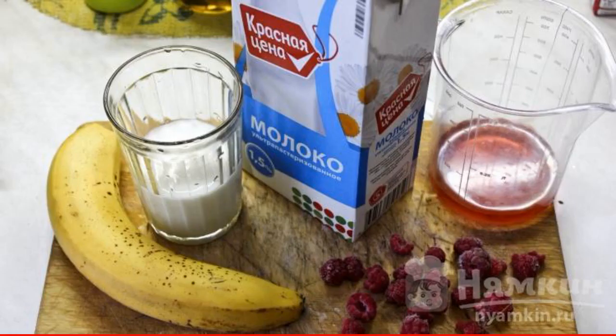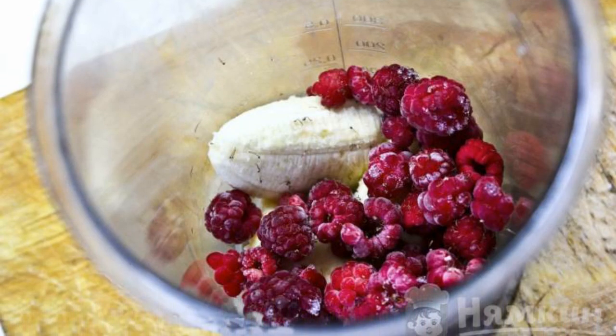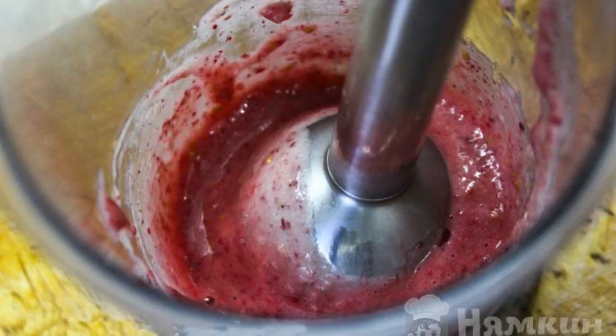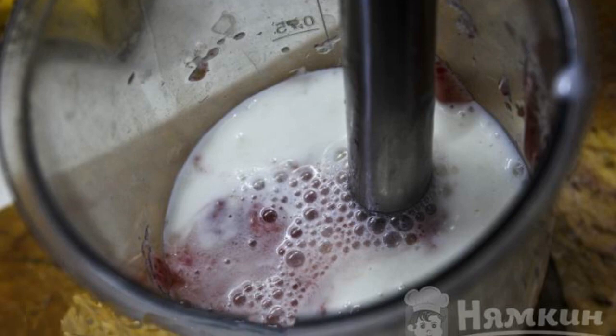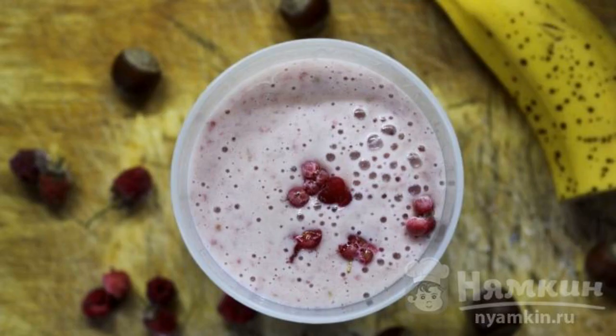Prepare the necessary ingredients. Put the peeled and broken banana and frozen raspberries in the blender bowl. Blend to a homogeneous consistency. Add milk, natural yogurt and juice to the bowl. Mix everything thoroughly with a blender. Our smoothie is ready.